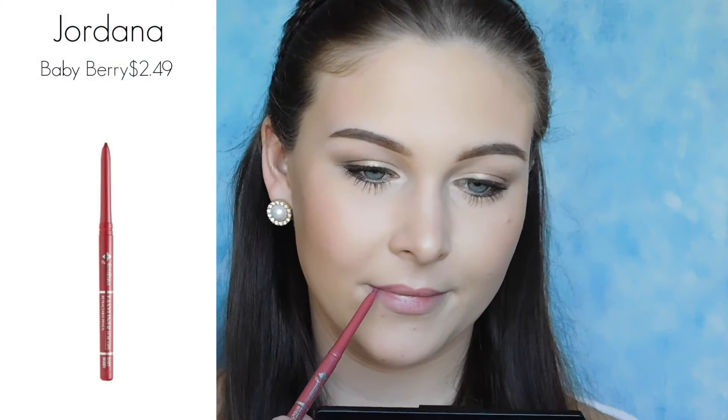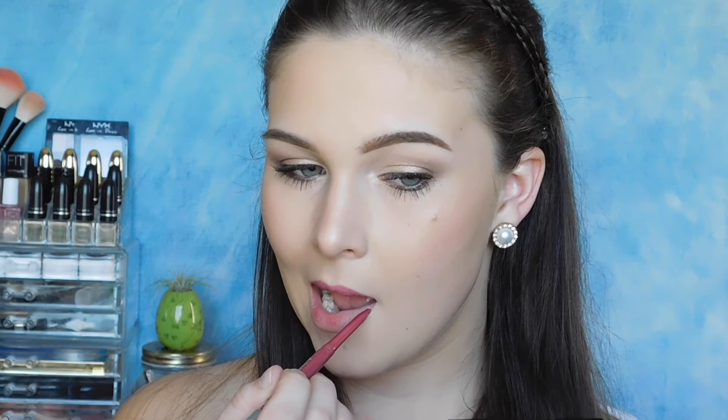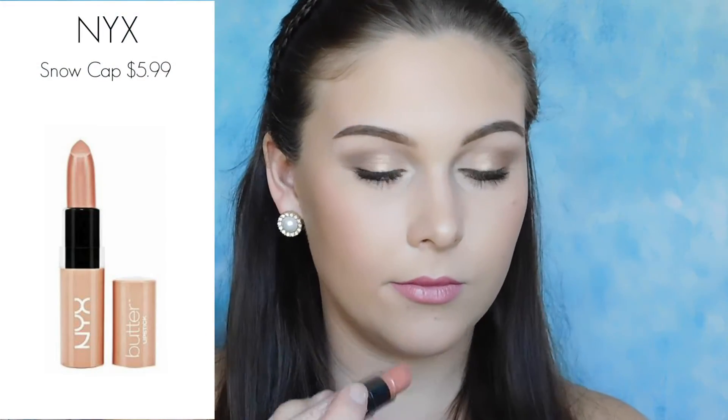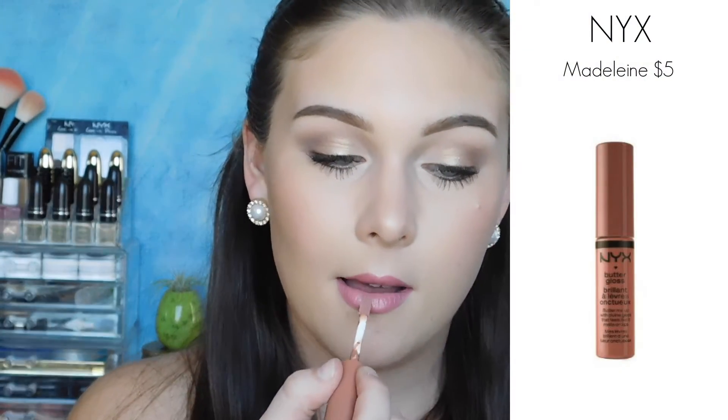For my lips, I'm going for a pinky nude, so I'm using a pink lip liner. And now I'm just finishing up with a nude gloss.